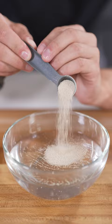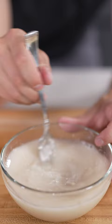Into one and a half cups warm water, add two and a quarter teaspoons active dry yeast and one tablespoon sugar. Then stir and rest for five to ten minutes.